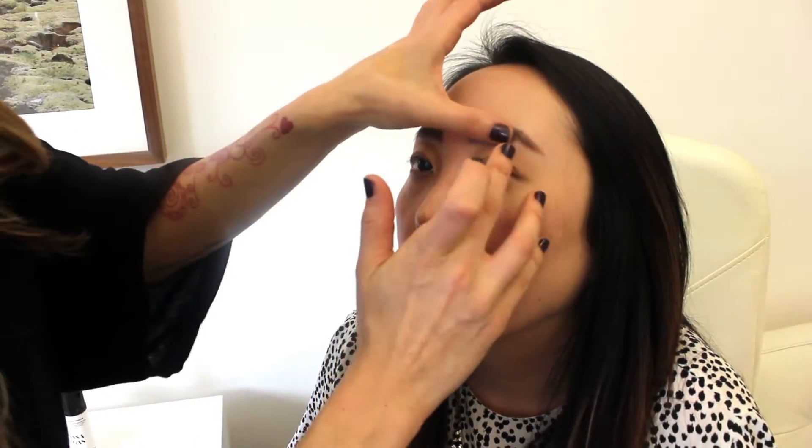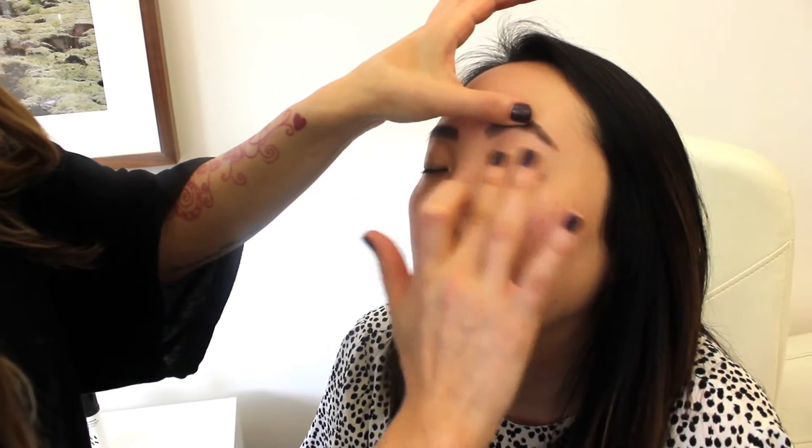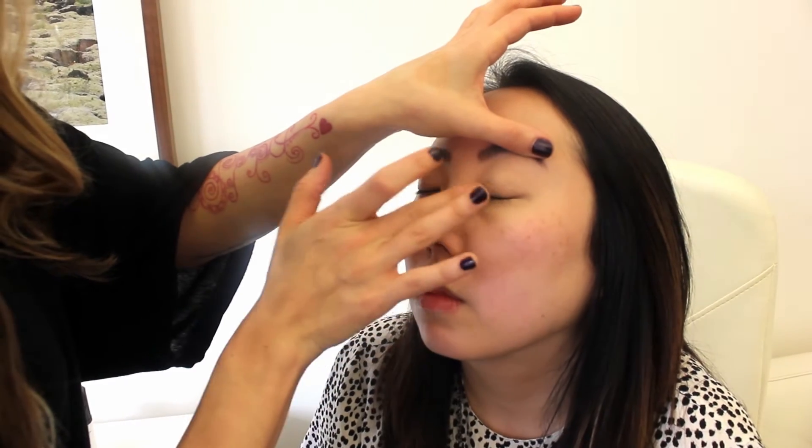So product one, we're going to start with some concealer. I'm just going to dab a little under her eyes and blend it down. Christine has a really nice complexion so she doesn't need too much coverage — we're just going to cover the areas that need it. You'll see I'm using barely any brushes, so if you don't have a lot of makeup brushes, this is a really good place to start. We'll cover the lid and any area that's a little red or needs to be evened out. That's all we're going to put concealer on.